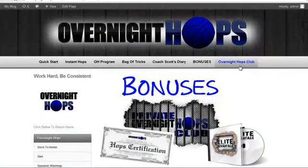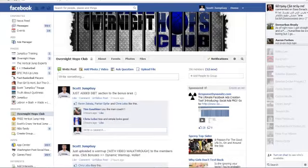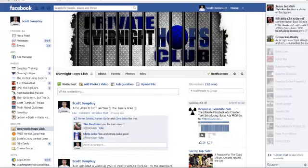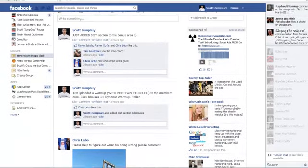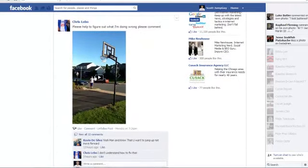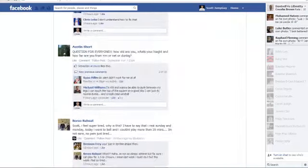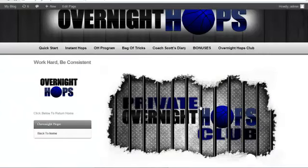Here's the big thing — the Overnight Hops Club. We have this private Facebook group where you can post any questions you want, and people are constantly talking. People are posting videos of them jumping, lots of comments, a lot of people interacting. Usually there are about 20 comments per day in the Overnight Hops Club. Even if you bought the program and didn't do the workouts but just hung out, asked questions and got motivated by the private Overnight Hops Club, it'd be 10 times worth your money — and that's people actually saying how much the club has benefited them.